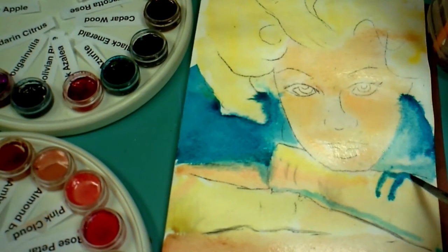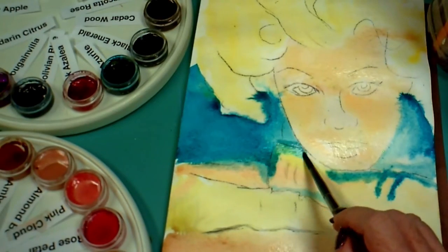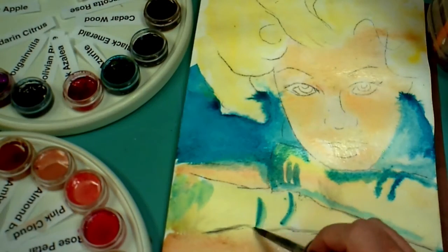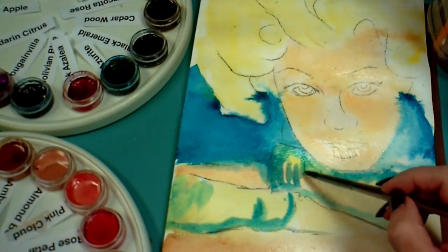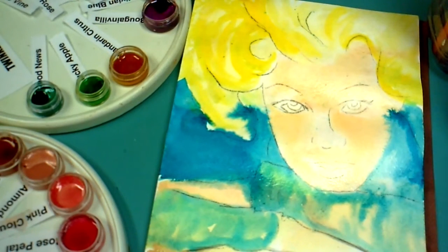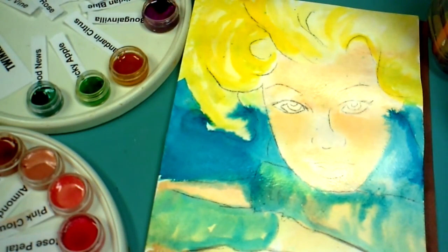I'm going to confess to you that I find this extremely challenging — not because I don't know how to do it, but because I'm impatient and I tend to go back before the colors are dry enough. Usually I have three or four canvases going at one time, but that's kind of hard to do when I'm videotaping. I'm trying to stick with one tonight. I feel the urge to continue painting when I know I need to stop and let it dry, so I'm going to go make a cup of hot tea and when I come back it should be dry enough to work again.